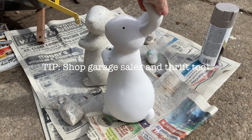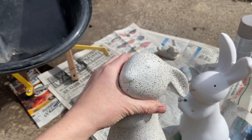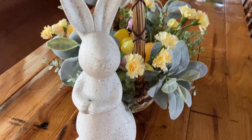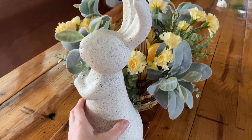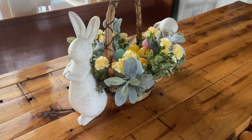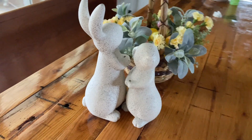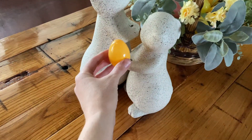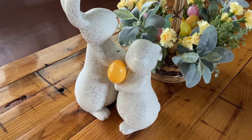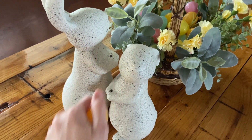The hardest part with these was getting the little flower pried from their hands. It could have stayed on and probably would have looked okay, but I just wanted that bare bunny look. They do have that little space in their hands, so there are a few different things you could do — you could add a little egg, hand paint one, use hot glue to attach it, or add a little ribbon around the neck for a pop of color.